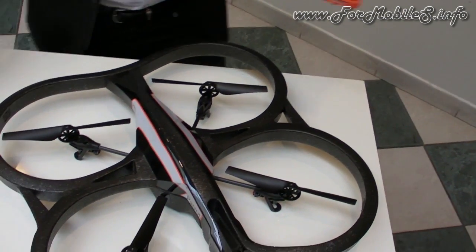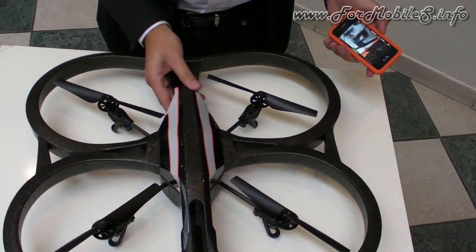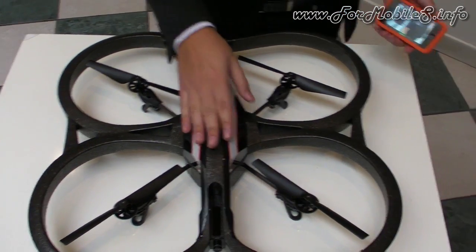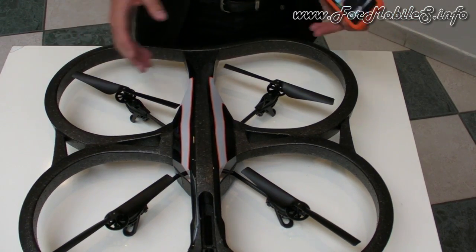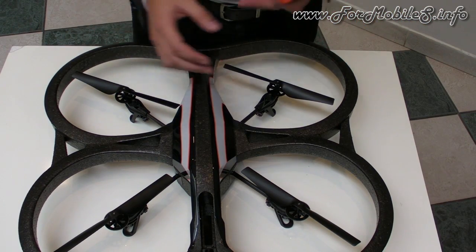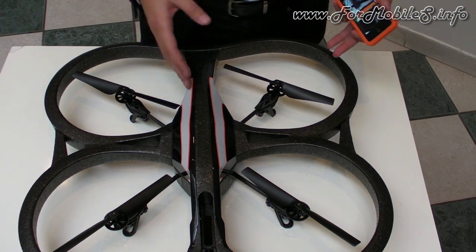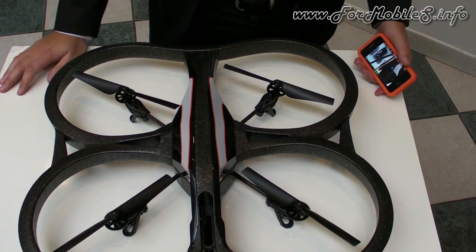That's it — I think I've said everything. Basically, what we provide with this product is a new flying experience. It's all about sharing videos, sharing the experience, and really enjoying the flying.